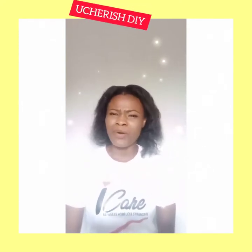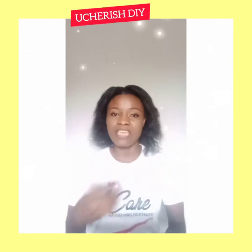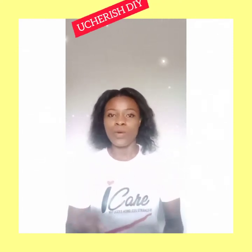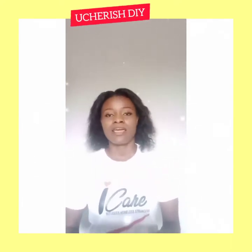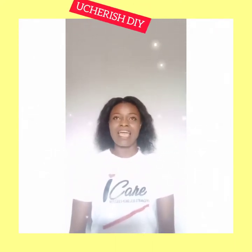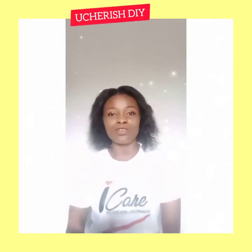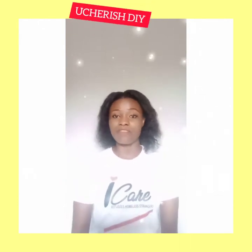Before we proceed into learning these knots, there are some terms that are required in knowing how to tie knots. When you are familiar with a few of these terms and processes in knot tying, it makes learning knot tying easier. I'm also going to be teaching you some of the uses and ways of maintaining your rope.